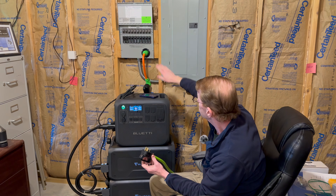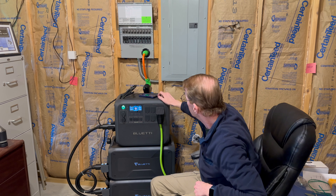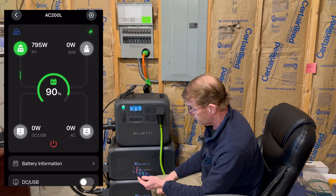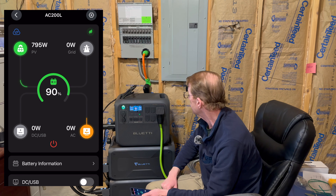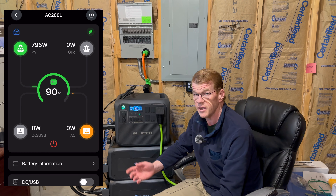Bluetti specifically says that you cannot use this per the home integration guide — you cannot use it pass-through. I very deliberately have the power cord up here. You cannot use this in a full-time fall-back-to-grid type scenario. It will power loads, it has all the UPS modes, PV priority and all that — you just cannot use it with the transfer switch with the bonded neutral. You cannot plug this in while it's connected to the transfer switch.